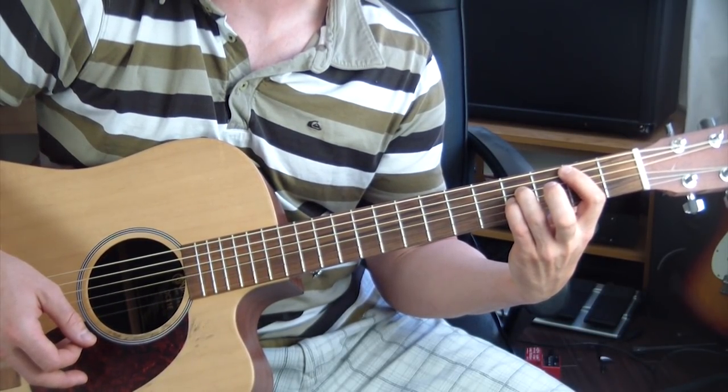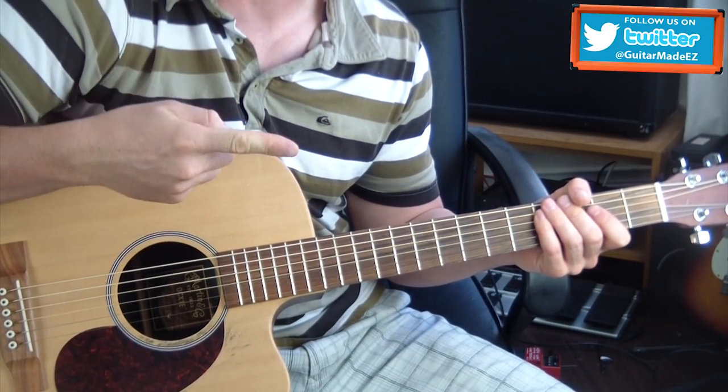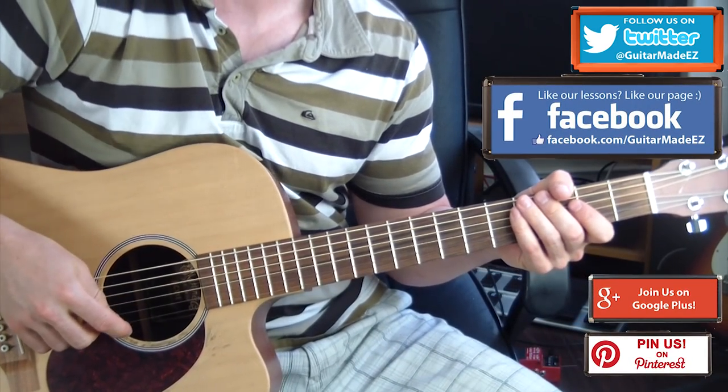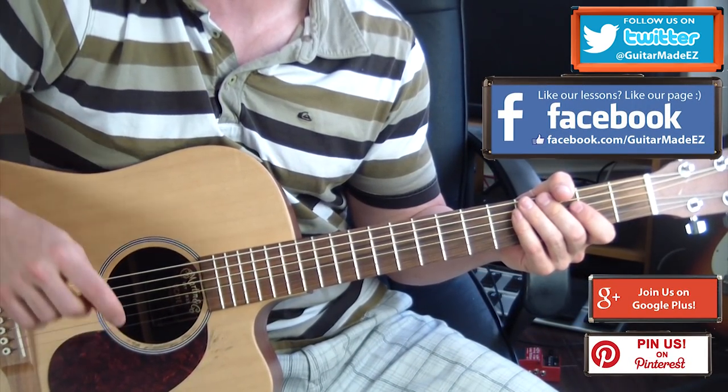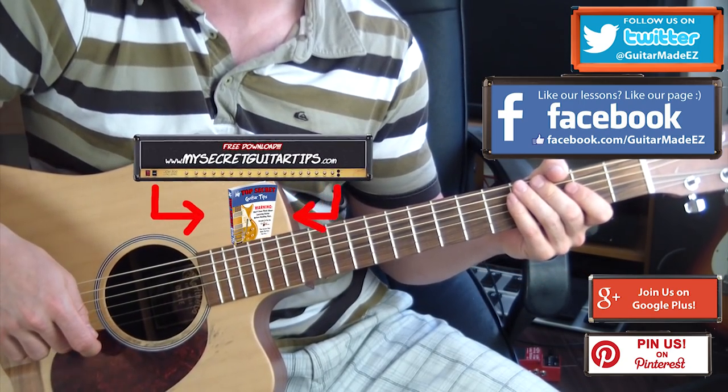And that is 'Time,' my friends. Please subscribe to my channel, follow me on Twitter, like me on Facebook. If you haven't already, go download My Secret Guitar Tips absolutely free — but only if you go to MySecretGuitarTips.com.